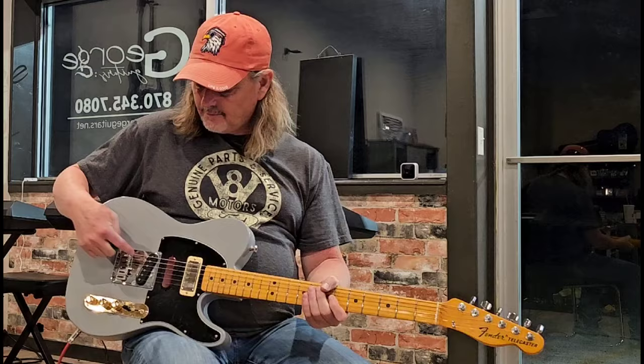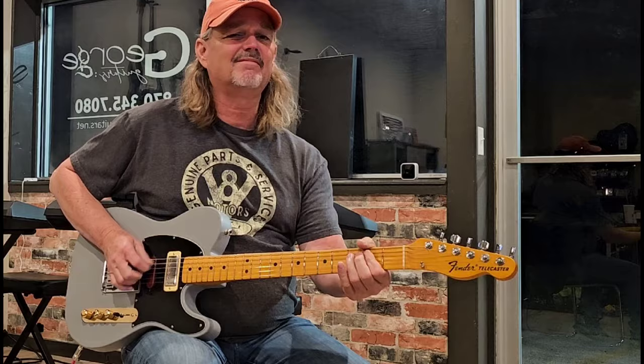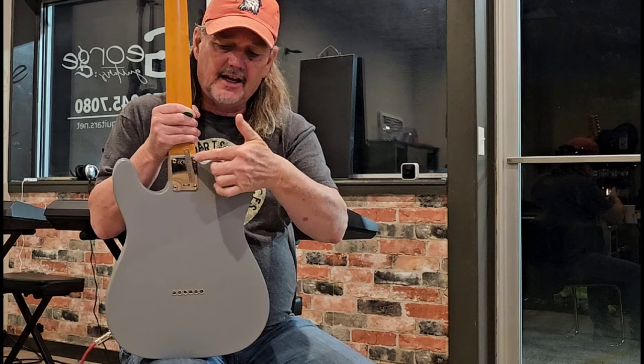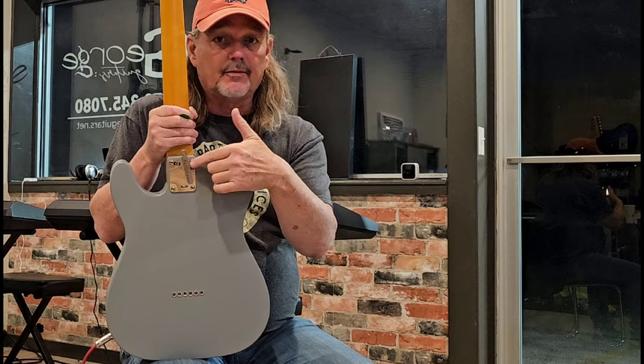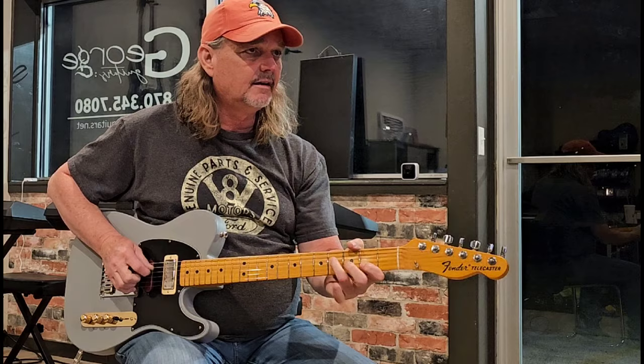That is the bridge pickup — Seymour Duncan. Sounds really good. On the back you can see the Glacier Bender. You can hook it up for the G, which it's hooked up for now, or you can hook it up for the B. You can't use them both at the same time, but it does have both G and B by Glacier. It's a great guitar — brand new, pretty much.